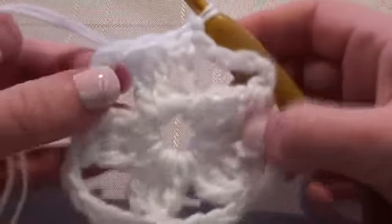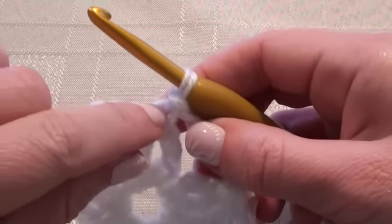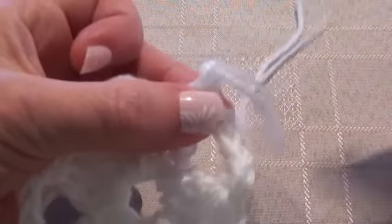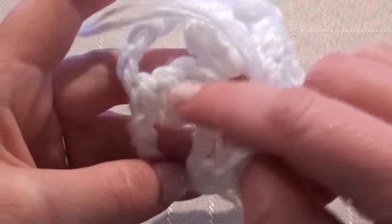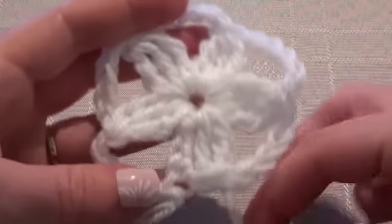At this point you can finish off if that's all you want — just the snowflake. But if you want a hanging loop, you can chain 15 and then do a slip stitch back in here and you'll have a hanging loop. I'm just going to finish off here. Snip your yarn and, with your yarn needle, weave those ends through and down into where we started. Pull that tight — that will tighten up your snowflake. Weave that end in around there, and there you have your crochet snowflake.